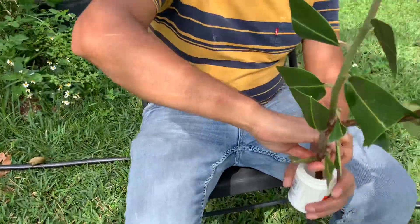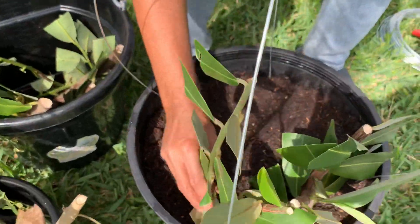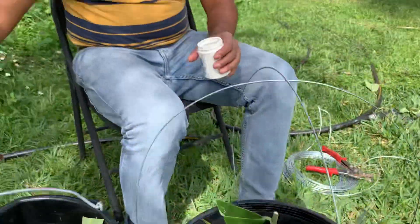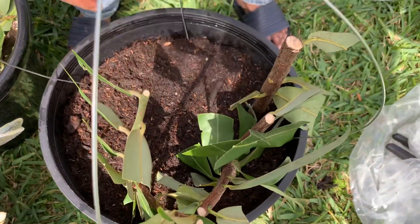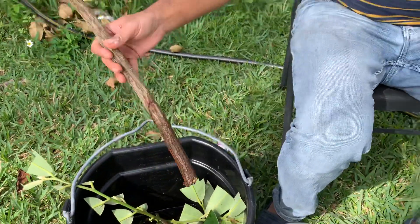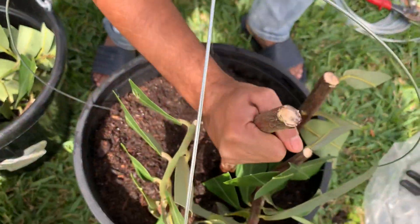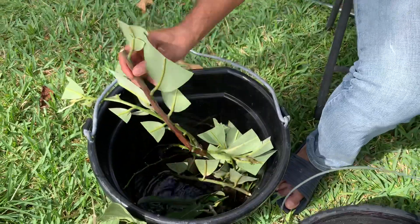When you do the cutting, do several at a time because you don't know how many will survive and how many won't. One side I'm going to do the cutting for the Bangladeshi gab or persimmon, and the other side I'm going to do the shiuli flower. I don't know if it's going to work or not, so I'm just trying.